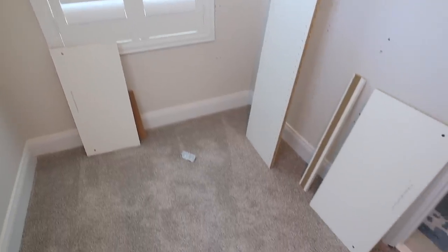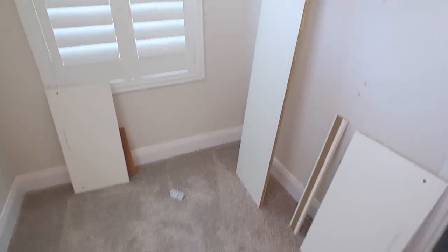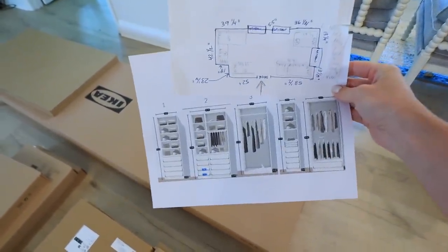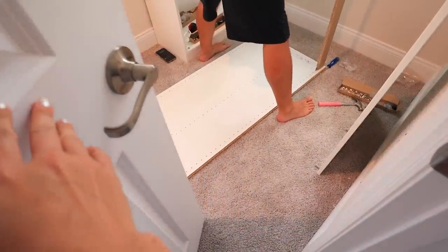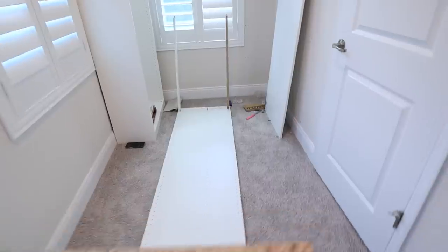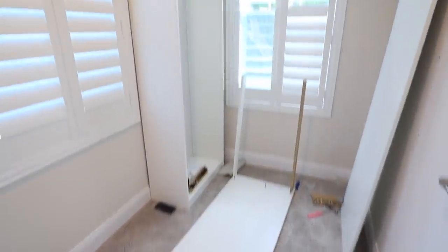Here is the first section of this closet system coming in one by one. We'll be putting this together until we have all of the bodies complete. This is basically the roadmap — when I first figured it out I was handwriting everything and then made a little map of each section: one, two, three, four, five different sections. Look at this — I am so excited to show you all of the bodies built, and then I have a lot more to talk about.